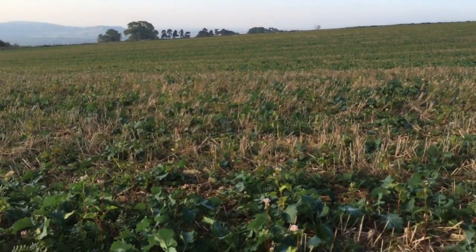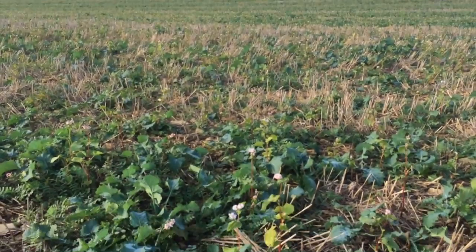So this is it — oilseed rape with companion cropping — and we'll keep monitoring it to see how we get on.